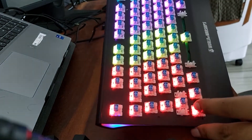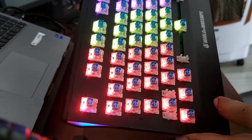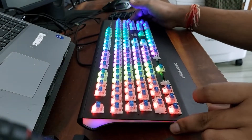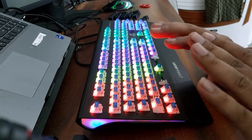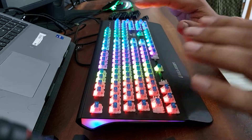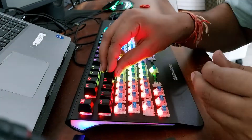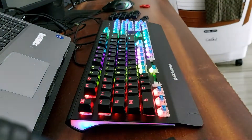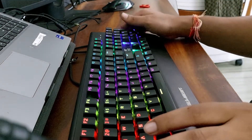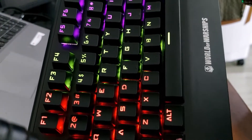We have been able to clean it very well. So now we have to clean the keys and fit the keys back. Now this looks so clean.